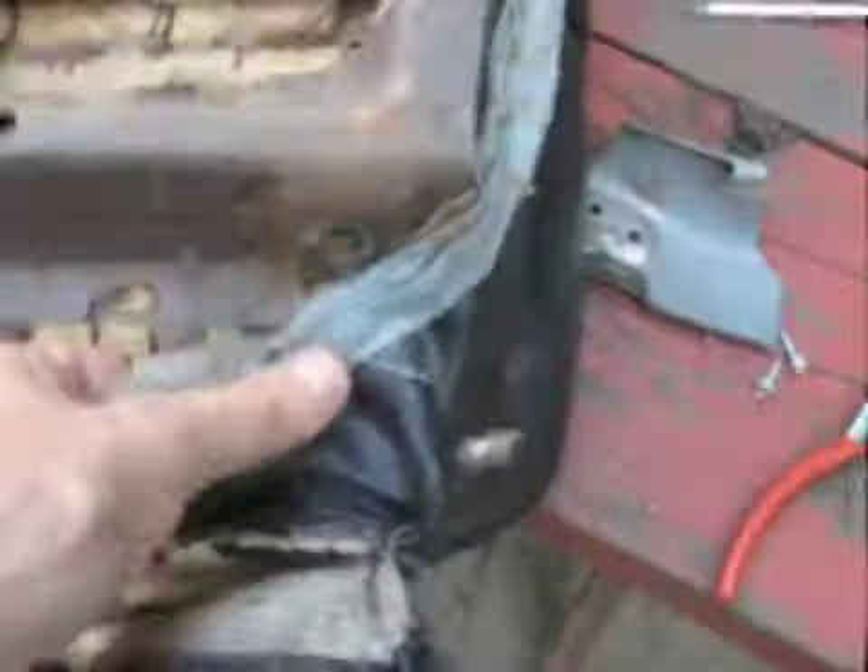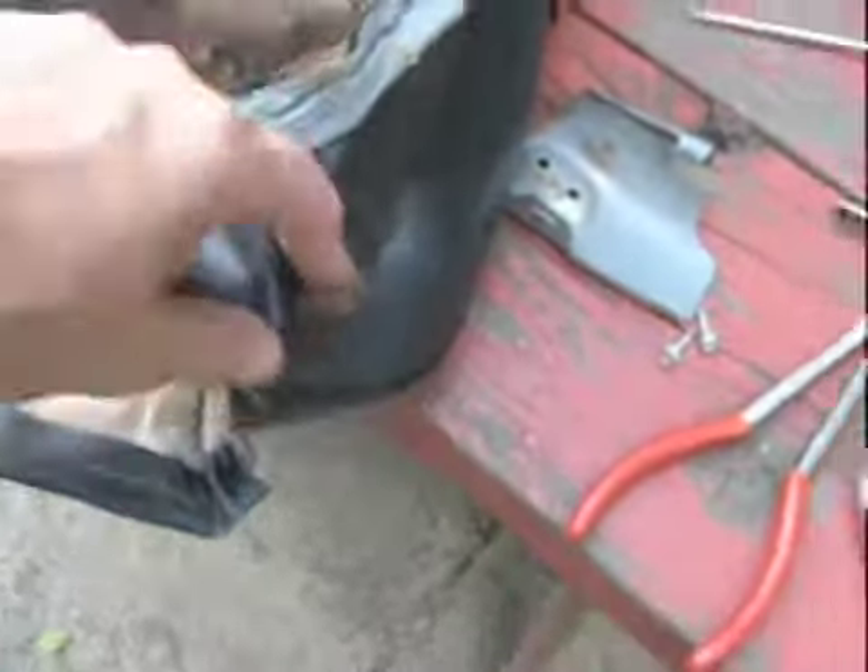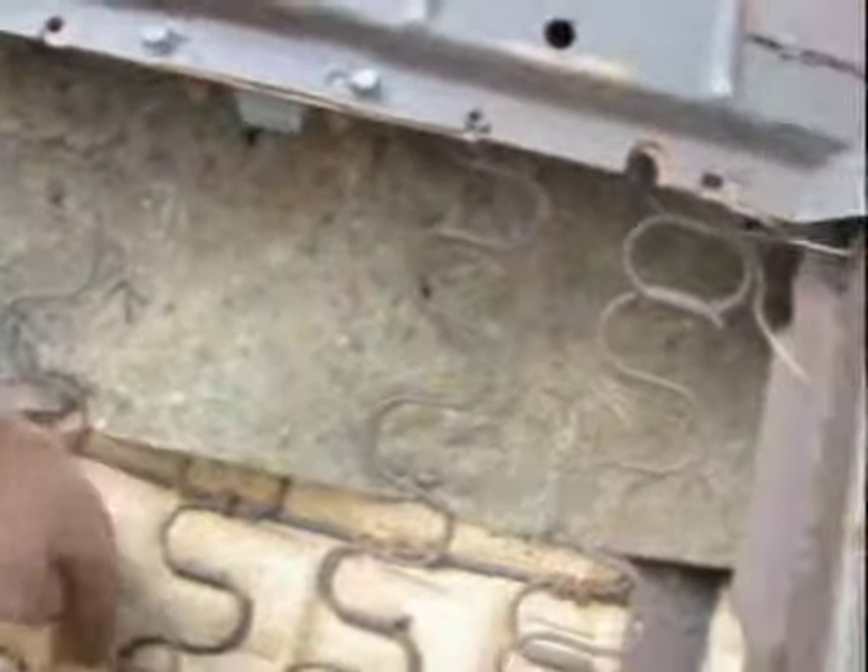Now we're just going to work on breaking it down more — disconnect more of these hog rings over here and it should start to basically slip off. All this up here is held on by hog rings. The burlap is in pretty good shape; this car was taken care of. The foam is still pretty flexible — not perfect, but flexible.